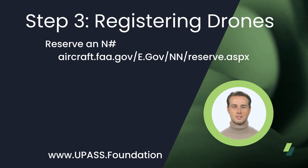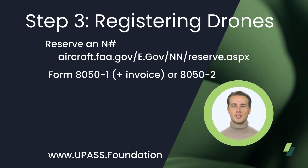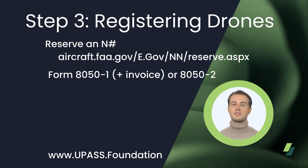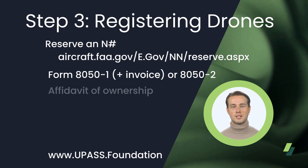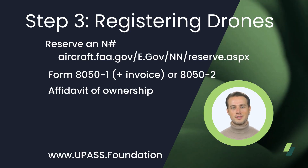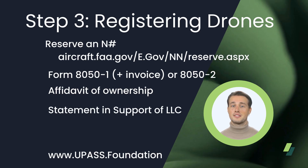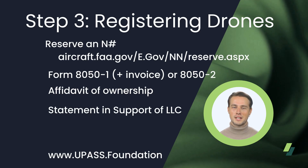Additionally, a cover letter can be downloaded to accompany the next forms. These are the 8050-1, which is the application form for the registration, plus the drone invoice from the dealer. Or in lieu of the invoice, an 8050-2 can be filed, which is the FAA's bill of sale. Most of the time, the 8050-2s are used in a resale situation. Both situations require an affidavit of ownership. And finally, a $5 check made out to FAA Aircraft Registration Branch. If you are registering your drone under an LLC, there is an additional form called the Statement in Support of LLC — it can be downloaded from UPass.